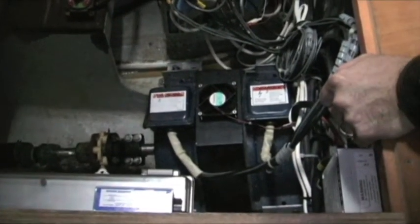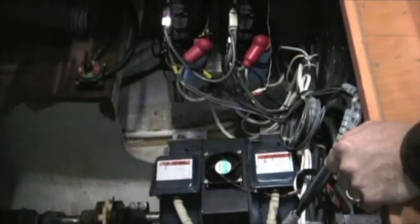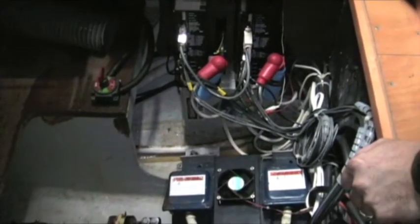So here — 12 volts, 126 amp hours — I've got about 15 kilowatts, brand new.